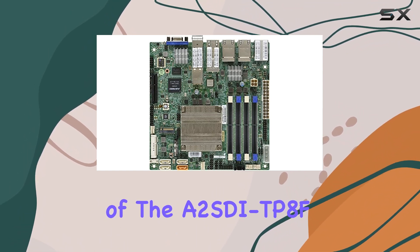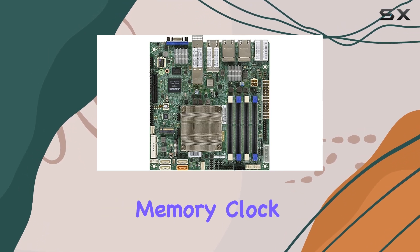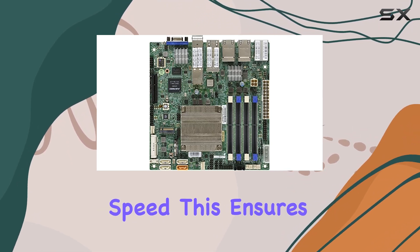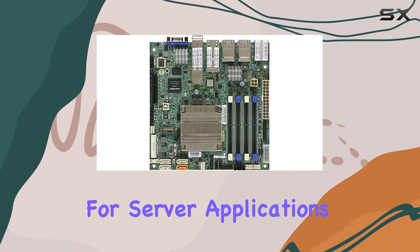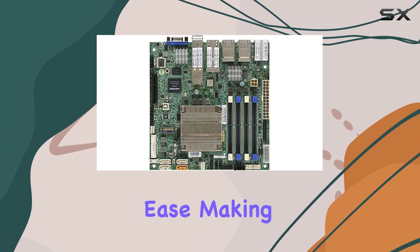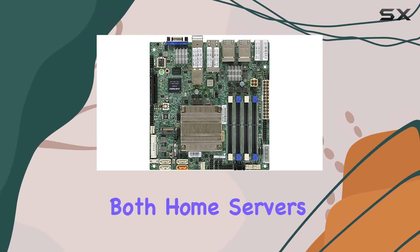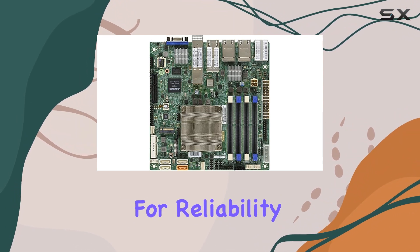One of the standout features of the A2SDi-TP8F is its support for up to 2400 MHz memory clock speed. This ensures fast and efficient data processing, which is crucial for server applications. The motherboard is capable of handling intensive workloads with ease, making it ideal for both home servers and small business environments.